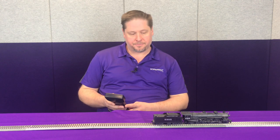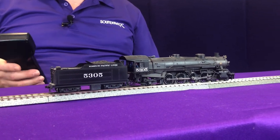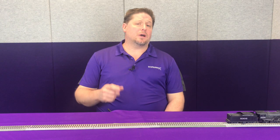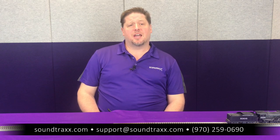We go ahead and move forward and we're on our way. Now with all those extra sounds added in, how will you add those operations into your layout? For more information please visit our website soundtracks.com, and also be sure to check out the user's guide for more detailed information on how to set up your decoder.